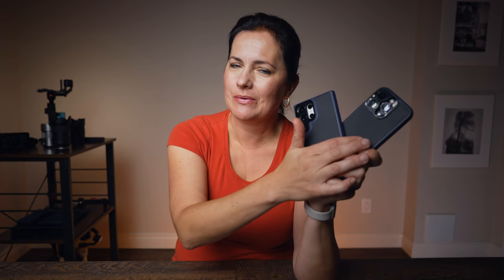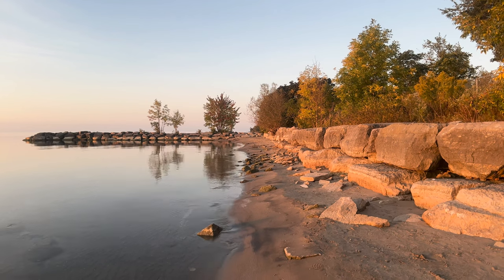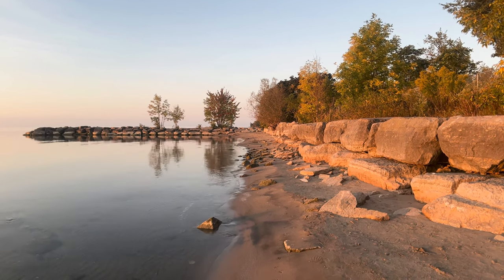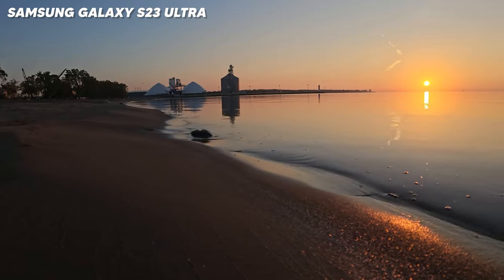Let me know in the comment section below: what picture quality do you prefer? Do you like the iPhone 14 Pro or the Samsung Galaxy S23 Ultra? One is a little bit more colorful and the other is a little bit more natural — I would like to know what the majority thinks. Moving on, let's add a mist filter over the lens to see what kind of soft look you get. Here is the iPhone and here is the S23 Ultra.